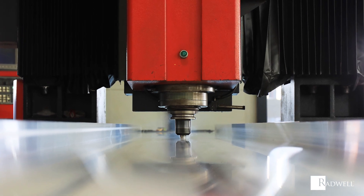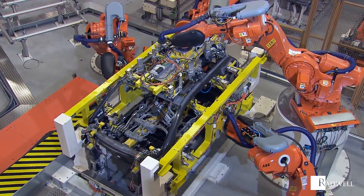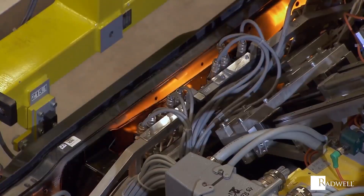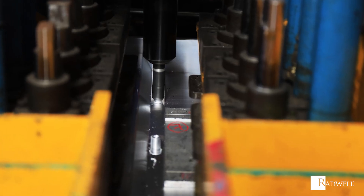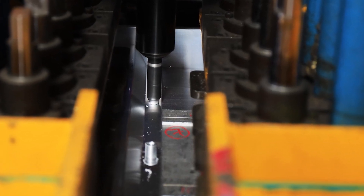A solid-state joining process using a non-consumable tool, friction stir welding joins two facing work pieces without melting the material. It's used in a variety of industries, including transportation, naval and marine operations, and aerospace. In this episode of Radwell's How It Works series, we are going to explore how friction stir welding works.